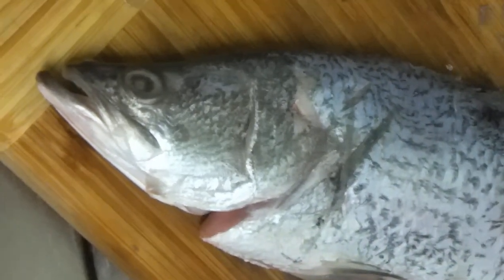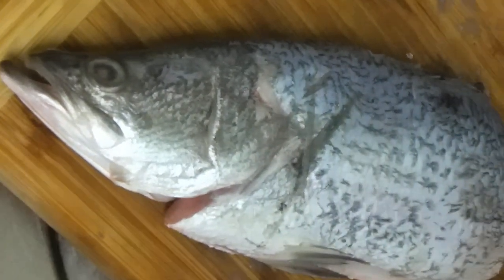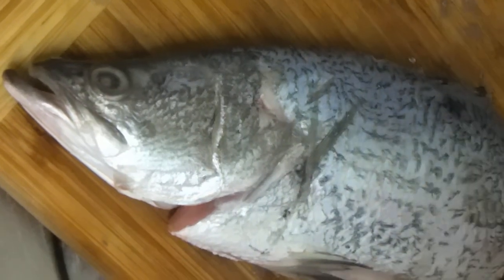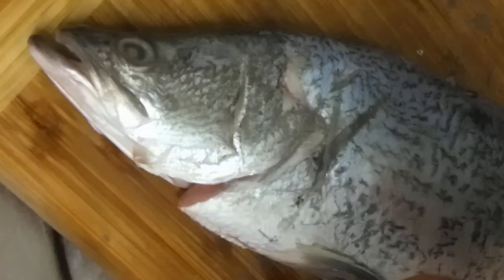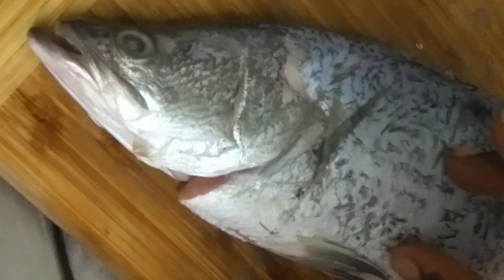Hi guys, I have a small fish, a small one and a half kg, and we are here to confirm that the wings and the sides of the wings are not wet.